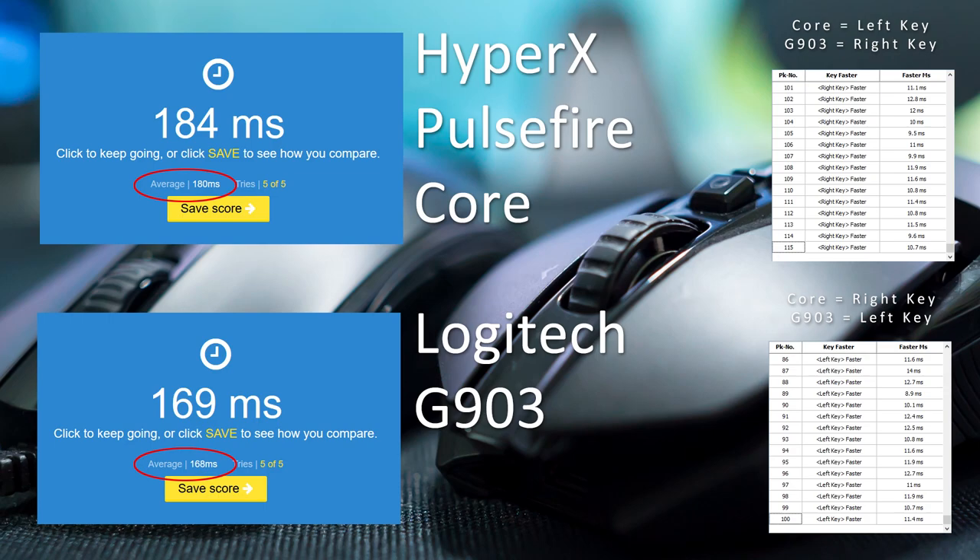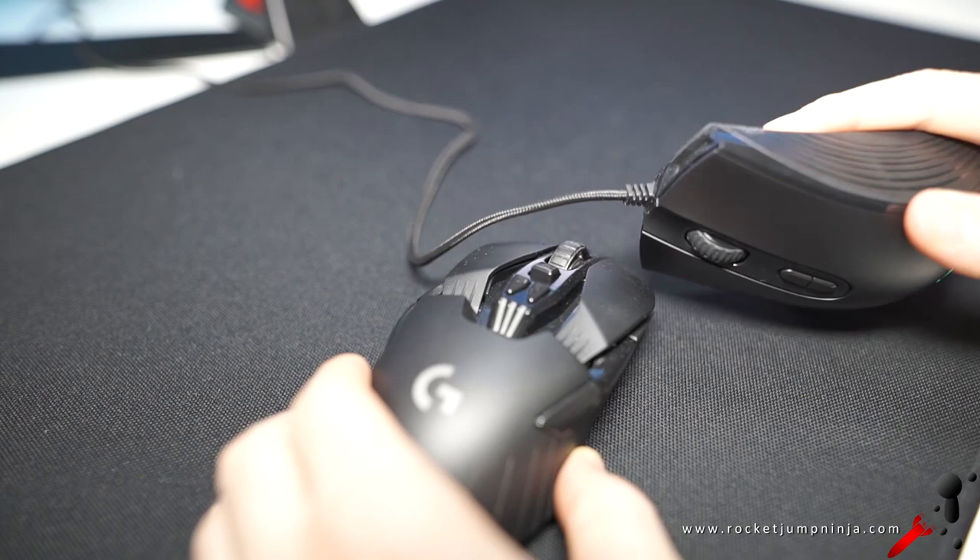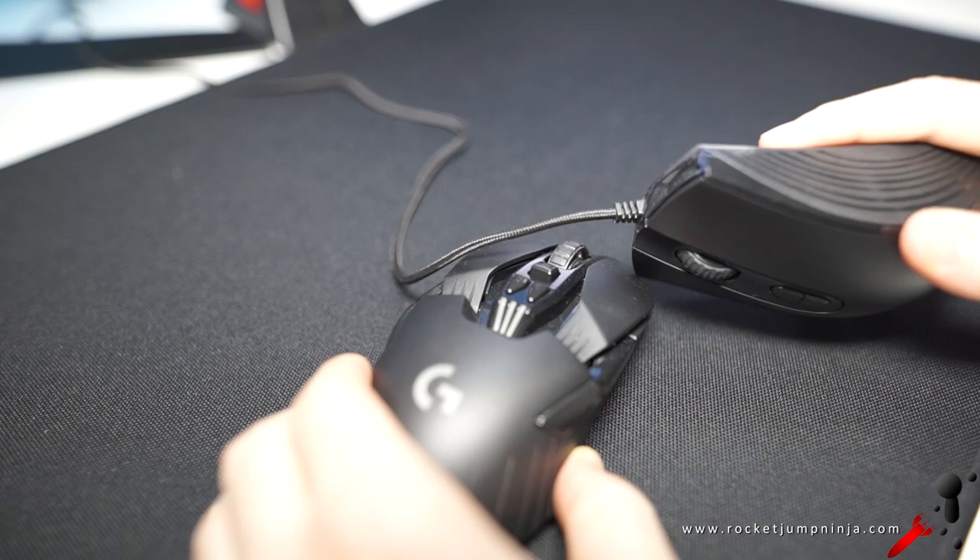That's what I show to make the review look tidy and keep it informative. That test is good because it's like real use in a game. To back it up, I then hit the buttons together in the bomb test — that's what you're seeing on the right. The Core is the left key and the G903 is the right. The right key wins by about the same margin as I got in the human click test, and then I switch so it's the left on the G903 and the right on the Core, and check if the results are the same. This test can be altered by where you tap the buttons, so again it's not an exact test, but I do my best to keep it as fair as possible.